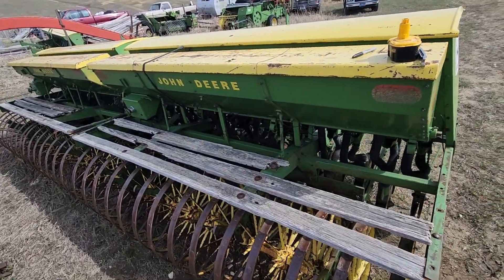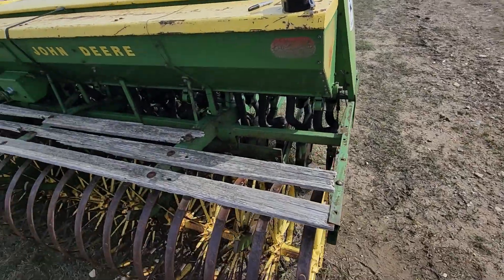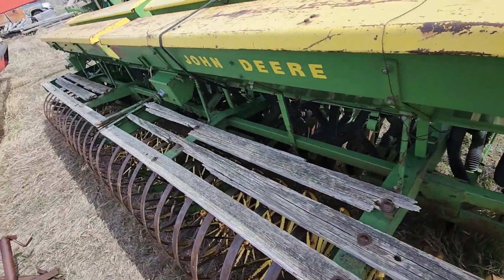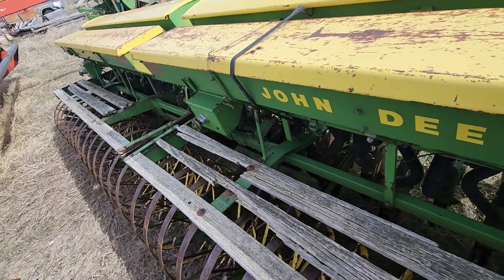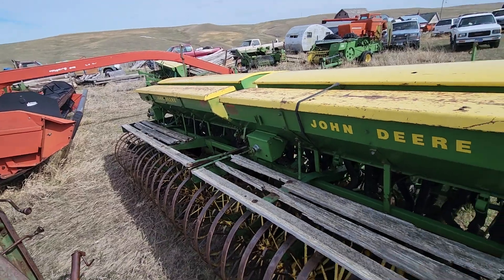Alrighty folks, today I'm going to be replacing those boards with 2x4s, replacing all the bolts and getting this thing safe so we can stand on it and load our seat up when we do get it.